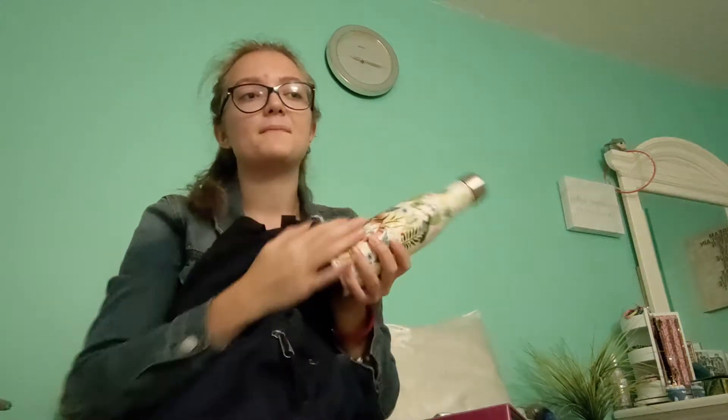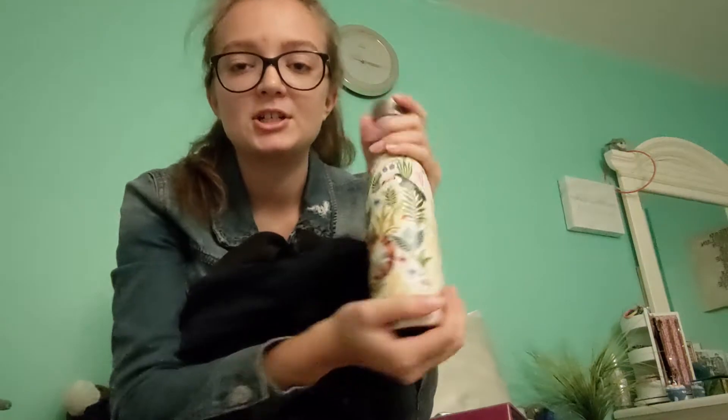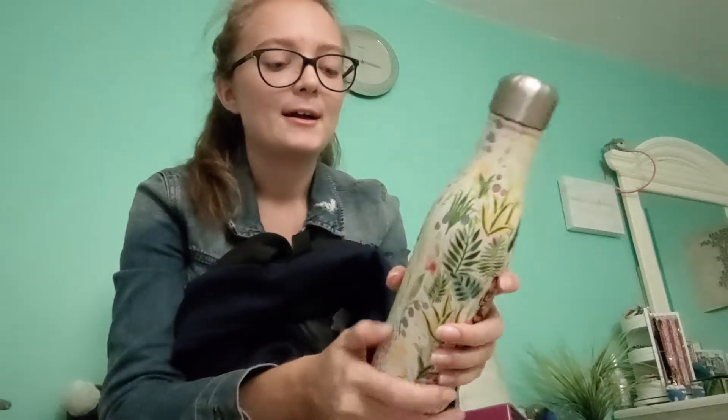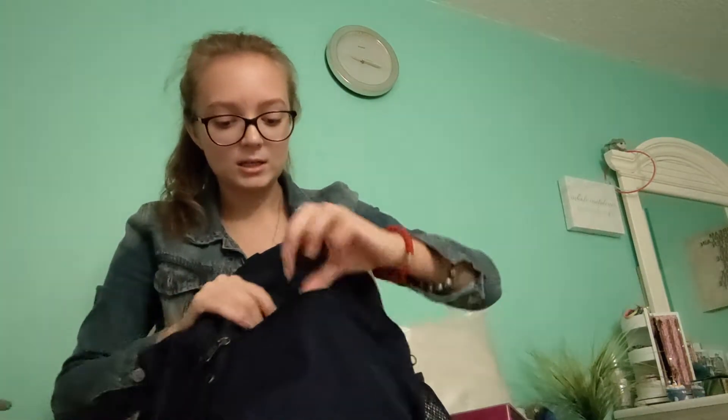In the side pocket of my backpack I have my water bottle. I use a reusable one because I try not to use plastic — it's not good for the environment. I got this one from TJ Maxx; it looks like an S'well bottle but it's by Studio Oh. It has tires, soda cans, and plants on it, and it keeps drinks really cold — or hot if I have a warm drink.